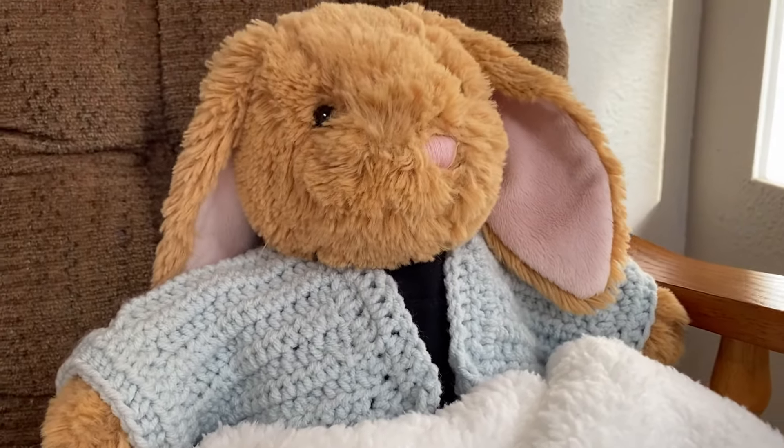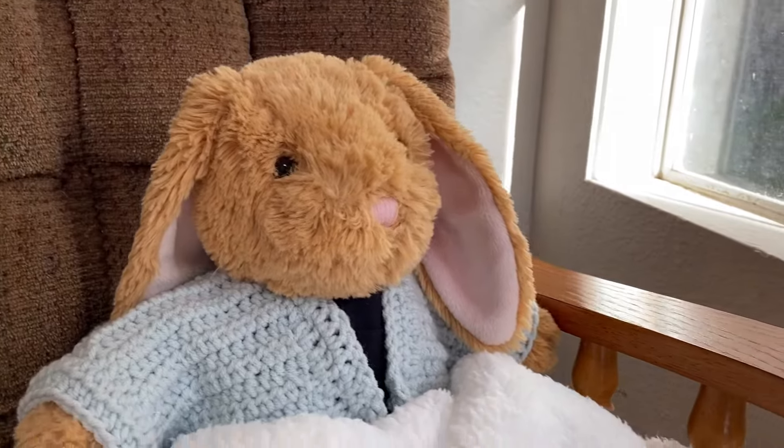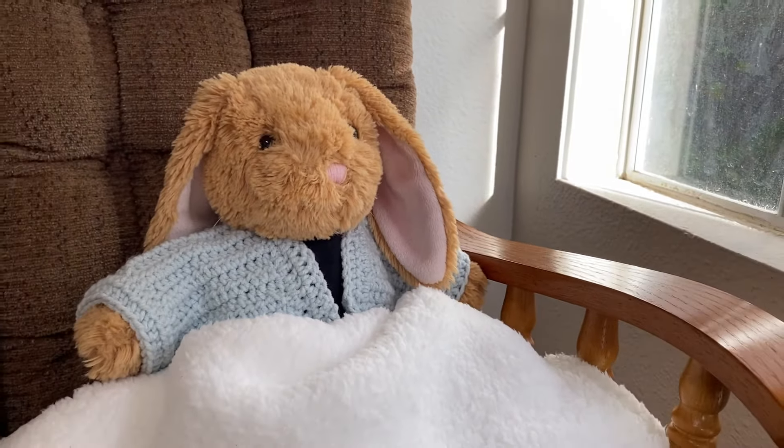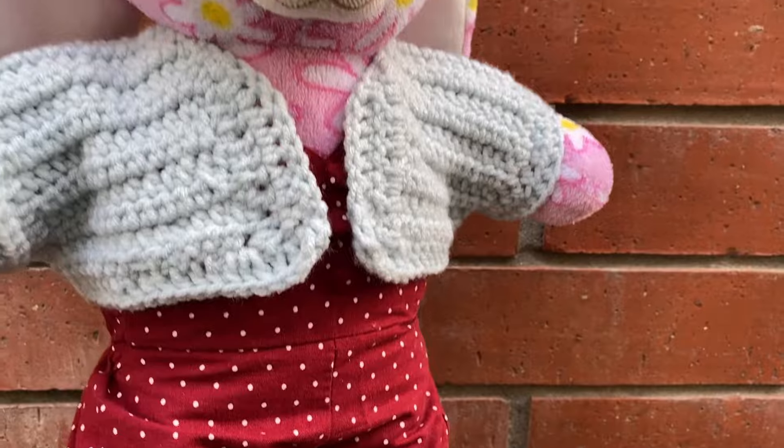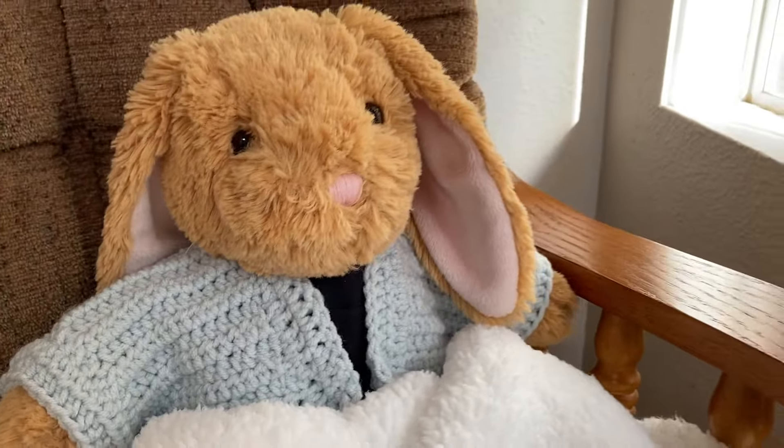Hey everyone! Today I'm going to show you how to crochet a cardigan for your stuffed animal. I'd say this is a beginner-friendly tutorial. This video is going to be longer than most of my videos because I really tried to go slow and make this really detailed. Now let's get started!